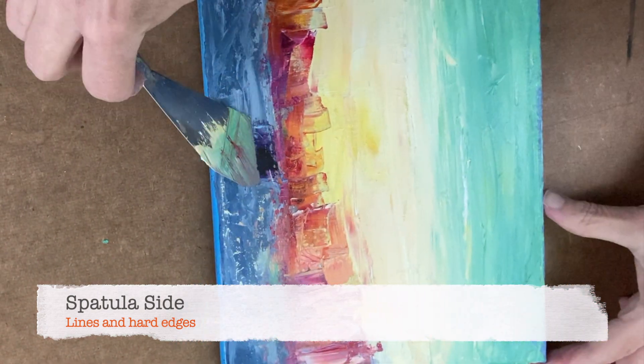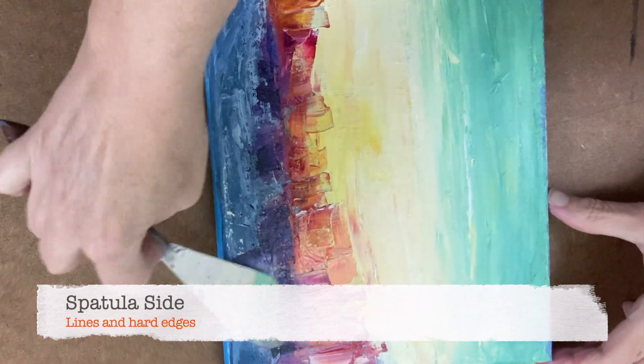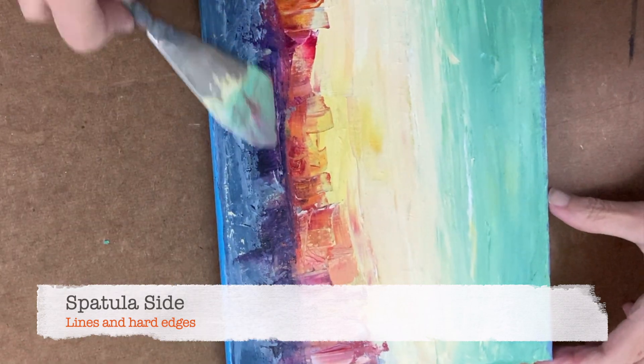I turned it upside down here and used the side edge to make sure that I got straight edges. It's great for that.